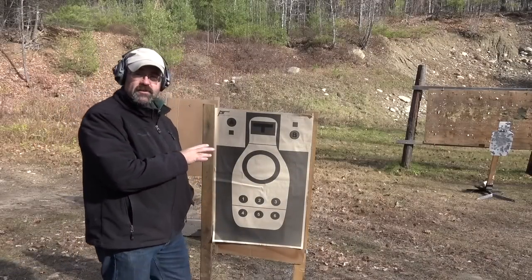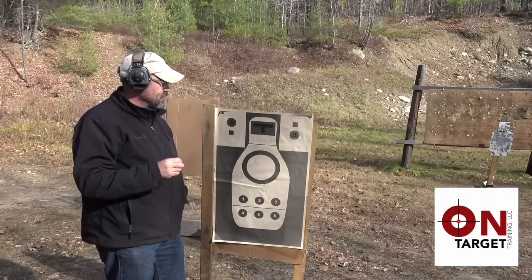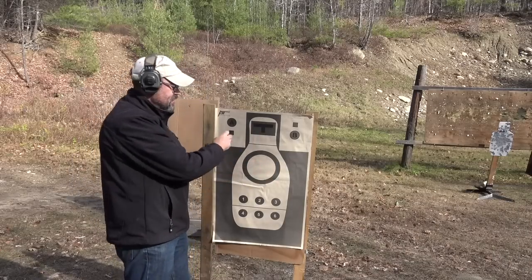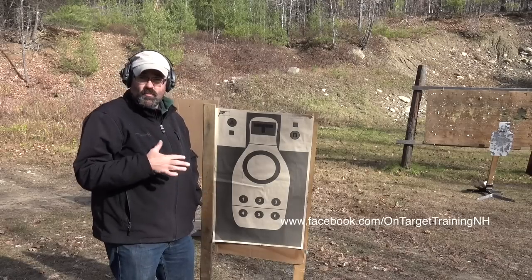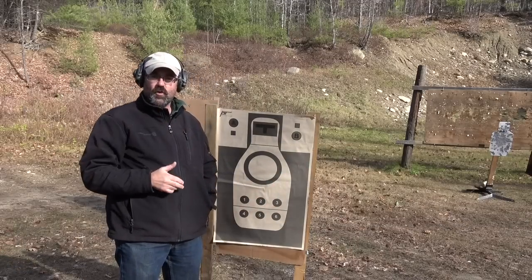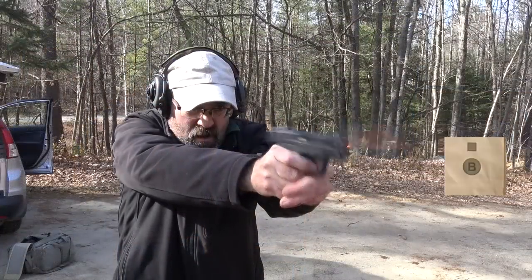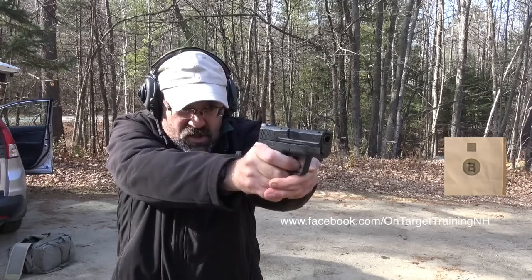So what we have here is a Todd Green target. Many of you know Todd Green with PistolTraining.com — taking a class with Todd, he's really great. One of the reasons I like this target is it's got a number of different things we can work on: both our ocular cranial shots, center mass hits, and these smaller dots that essentially provide you the ability to run dot torture. So what I like to do as a warm up is just work smooth presentations from the holster, using these two-inch circles as my aim point and focal point from a distance of five yards.